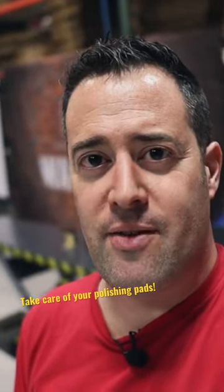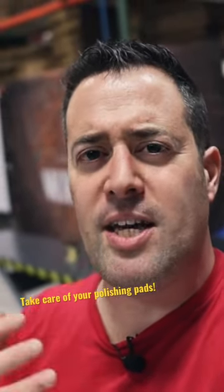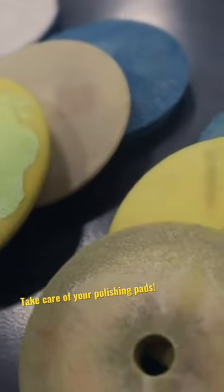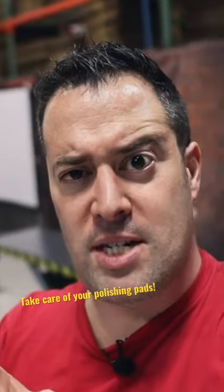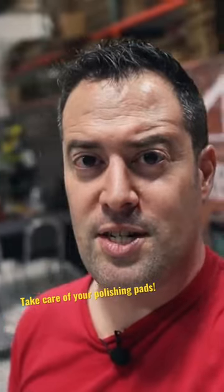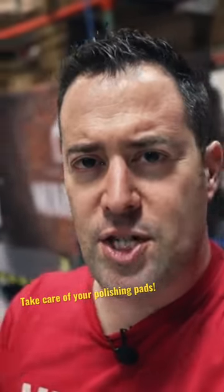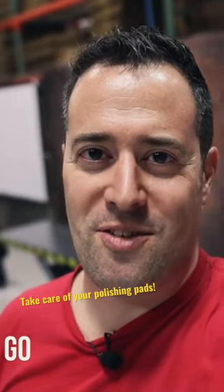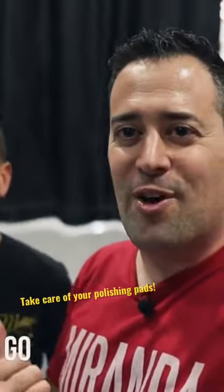Here with the crew from McKee's 37, and we're going to be going over some of these points — how to care for your pads, how to clean them, and what happens to them when they start to get worn. Don't forget to subscribe and click that bell so you don't miss stuff. We are here at this event with a ton of other creators, detailers, and vendors, so check out all the videos linked down below. We have Nick here from McKee's 37.